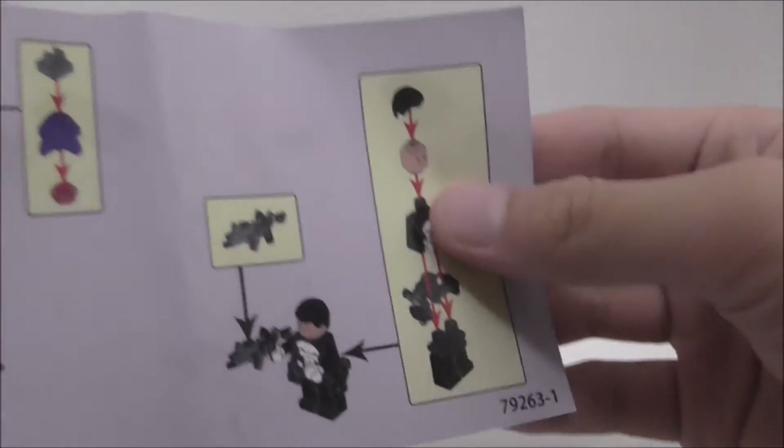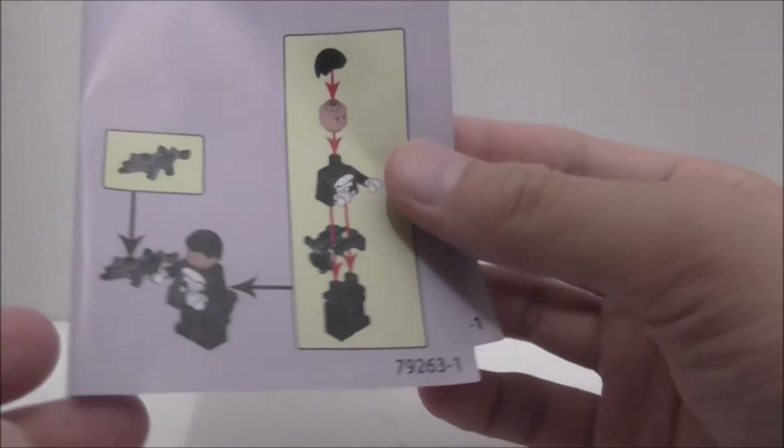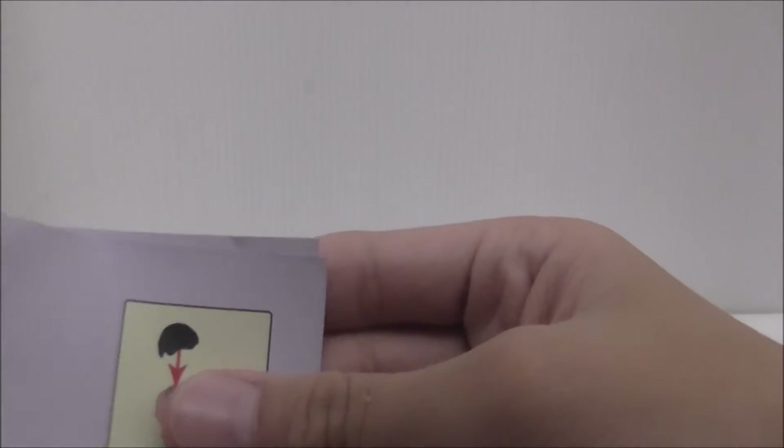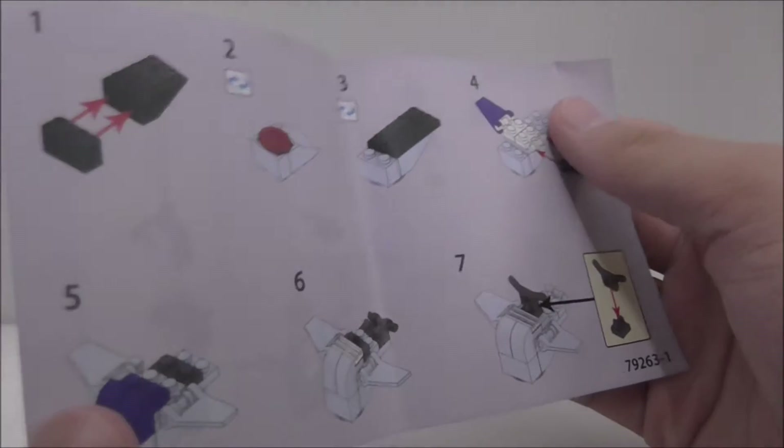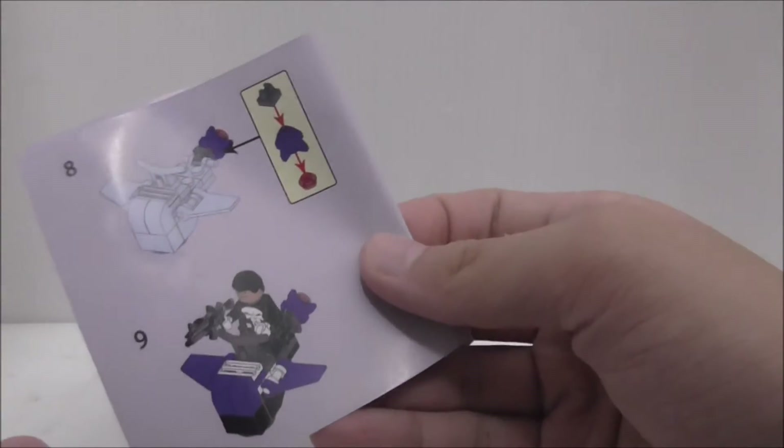This is the instruction sheet showing you how to build the build that comes in this set. You got the main figure and how to build the main figure. So yeah, this is the instruction.